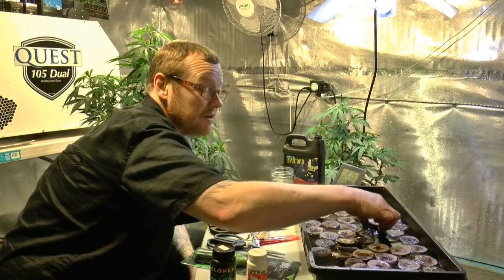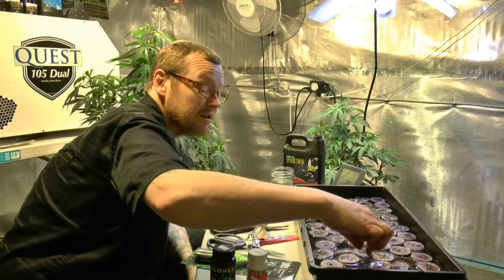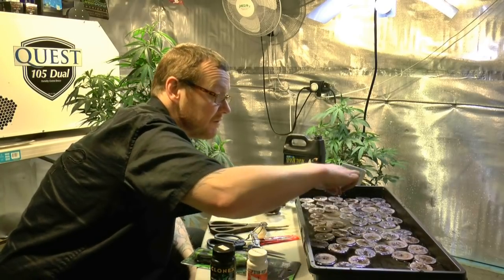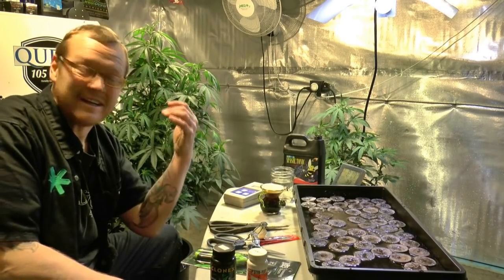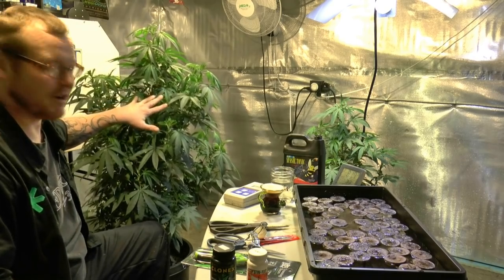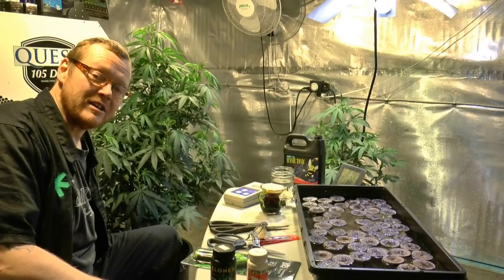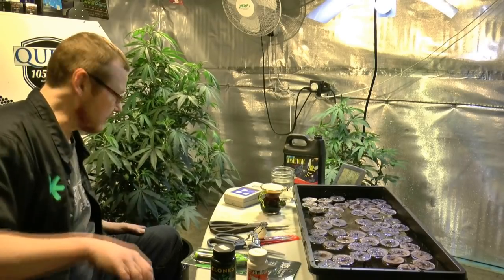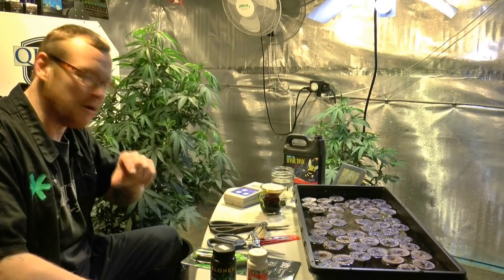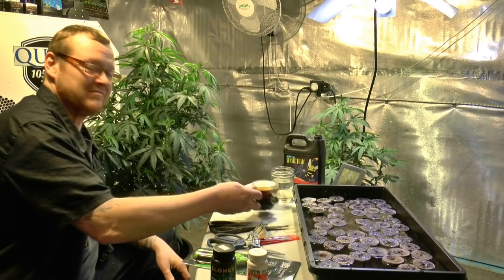To ensure we get some good cuts — we grew this mom for the last two months, you've all seen the videos. We've got this beautiful mom sitting here. I did feed the other day on a low feed, then gave it a bunch of water, so right now I kind of want to get into an organic tea system and talk more about that. But we're taking clones today — that's what we're doing.